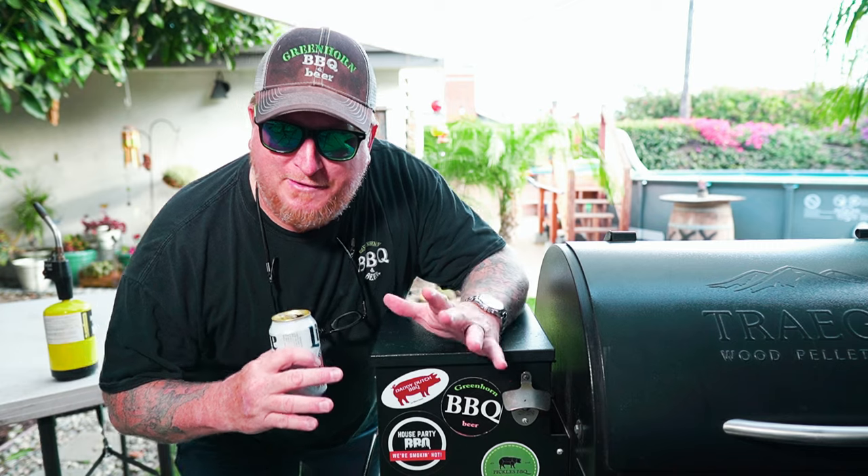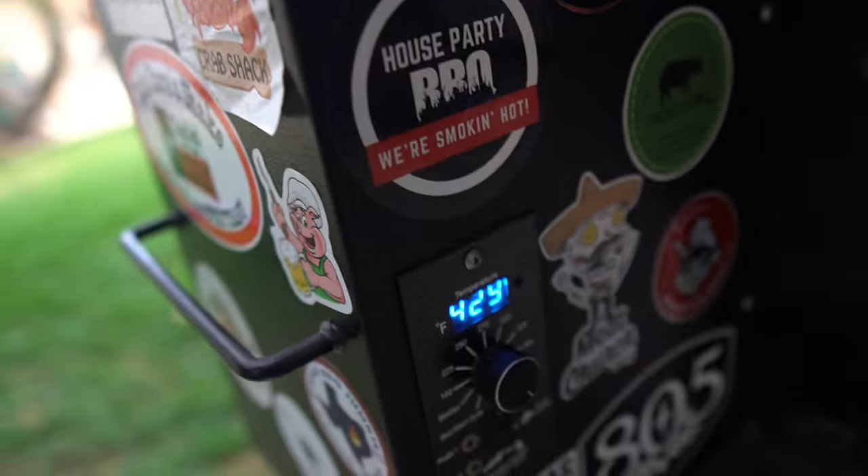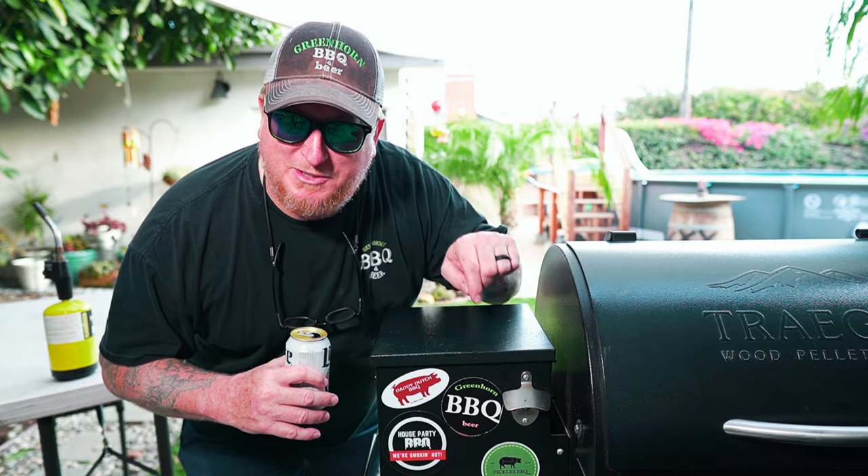Normally in an oven we want to go up to about 425 to 450 degrees for about 45 minutes. I know this Traeger can get me to about 425, so I'm going to be trucking along there. I'm going to be using my instant read thermometer making sure that interior temperature gets up to at least 145 degrees. I want it well done all the way through.